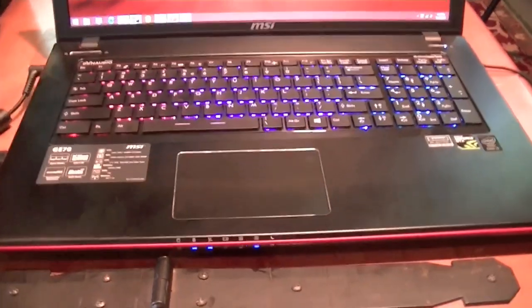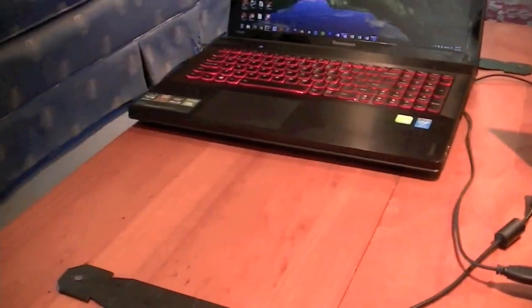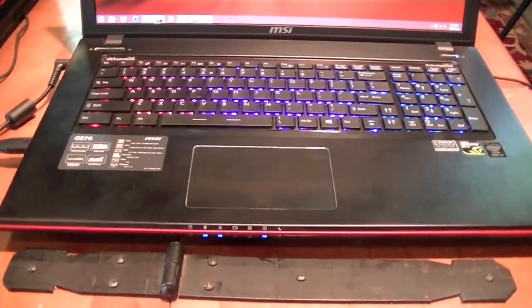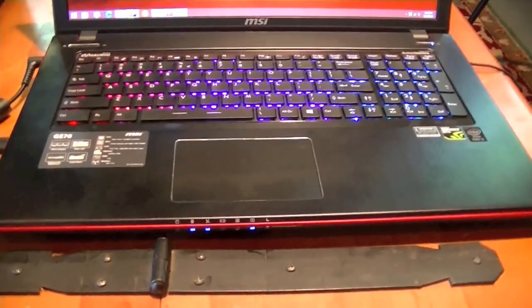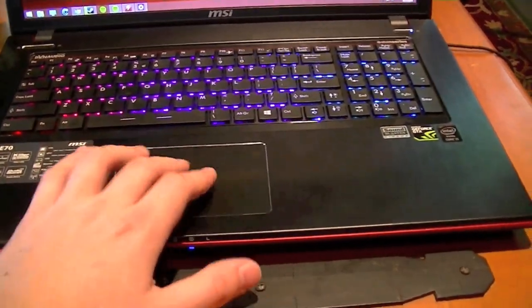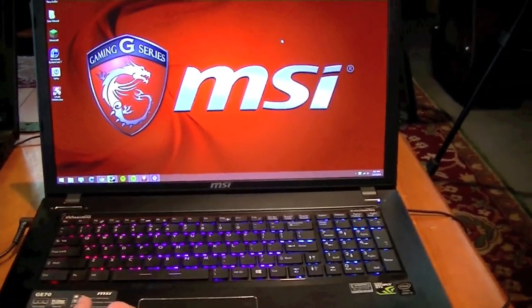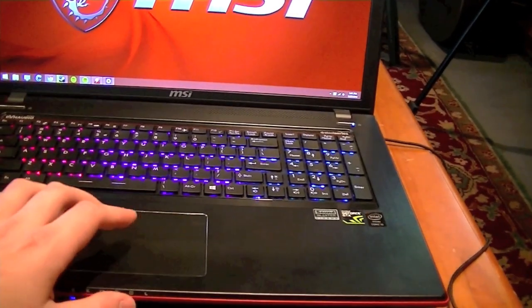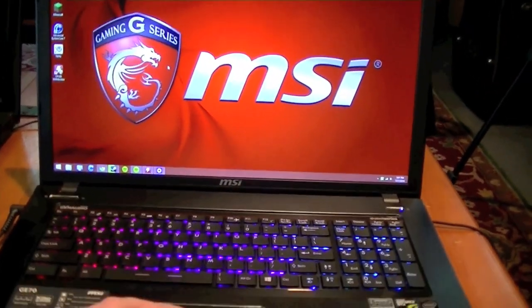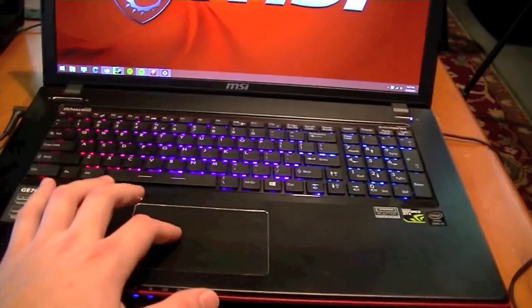The trackpad is something worth mentioning because it's not the greatest. My Lenovo's isn't the greatest either, but this one's okay. I noticed that whenever you plug a mouse in, it automatically disables the trackpad — I don't know if you can change that. When using it by itself, it doesn't feel that bad to touch, but there's a little bit of a delay with how it moves. It's kind of a nuisance at first before you get used to it. As far as the clicking goes, it's actually pretty solid.